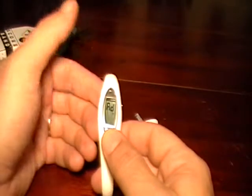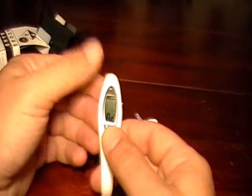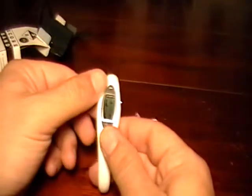Deuce. Advantage. Deuce. Advantage. Add in. And game. There you see 0-1, 1-0 — love 1, or 1 love.